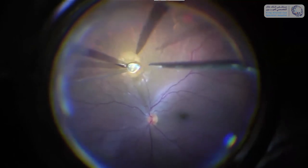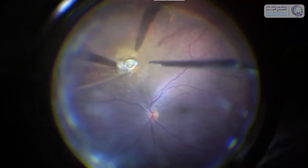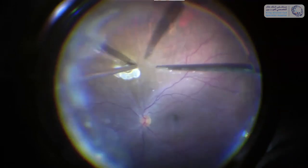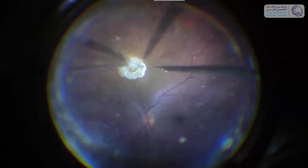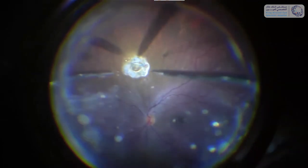So what I decided was to use an endocautery and actually remove in that way the retina around the foreign body. I used a very harsh coagulation which actually removes the retina around the foreign body. I scanned again and could see that there was no connection anymore between the foreign body and the surrounding retina, and then I needed to grasp it.